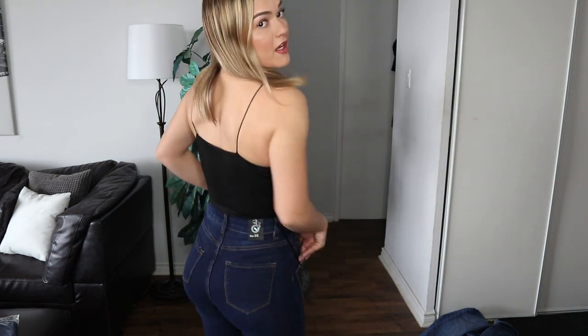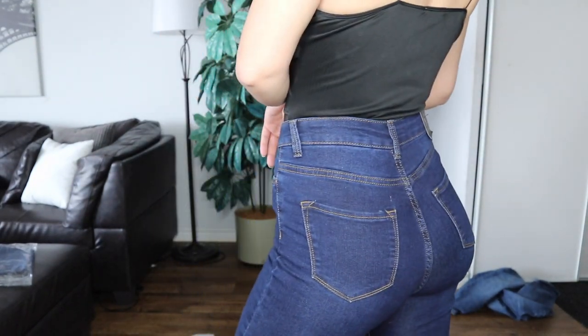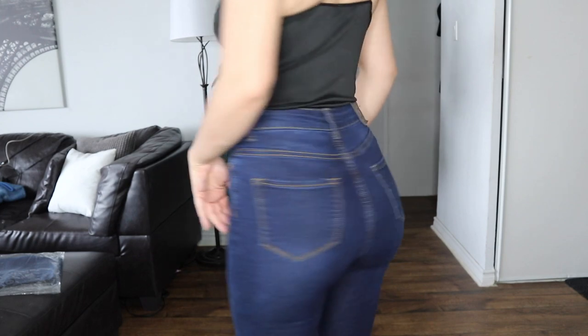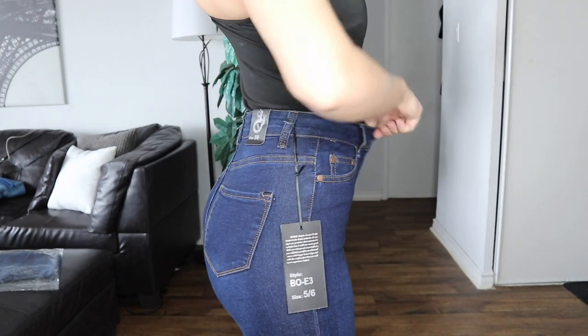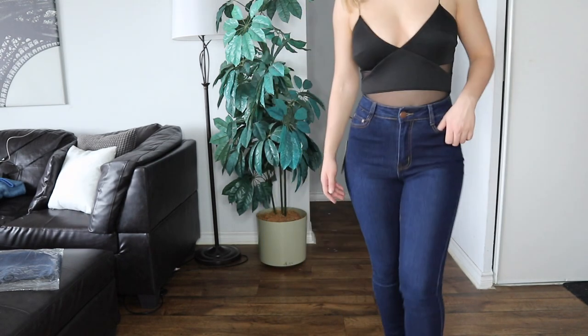I got these with no rips because I wanted something for work. We wear an apron so you can't see the front, but you can see the back. These are incredible, I'm in love. Thumbs up, A-plus — Fashion Nova killed it.